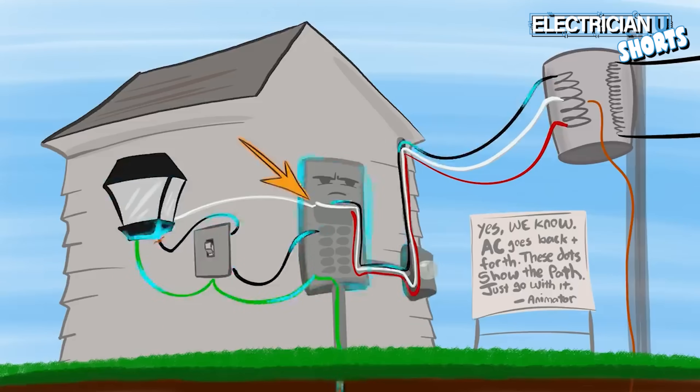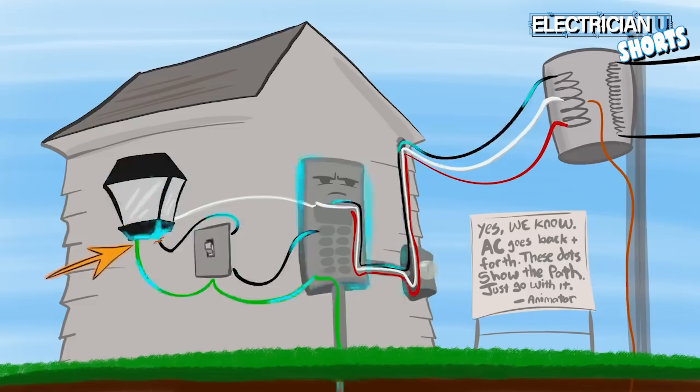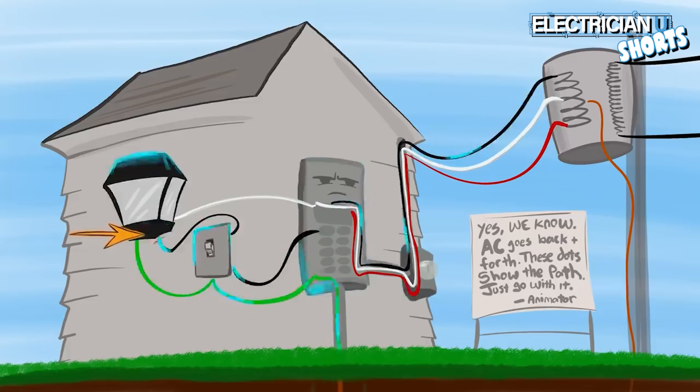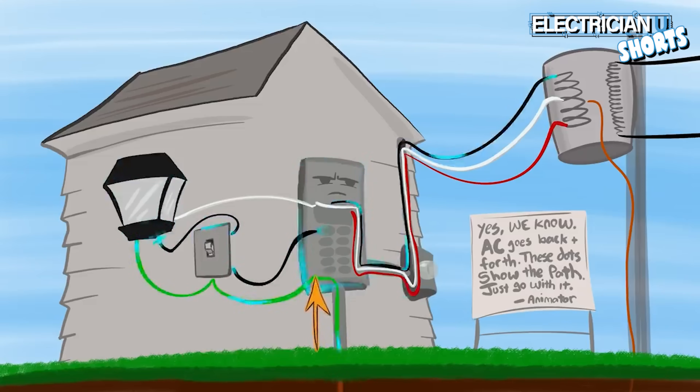If we don't have the neutral and the grounds bonded together, the metal piece of equipment — even though it has a ground wire going to it — doesn't have a return path. The ground wire goes back into the panel and lands on the bus inside, but there's no way for that metal bus to bring current back up to the source to complete the circuit and trip the breaker.